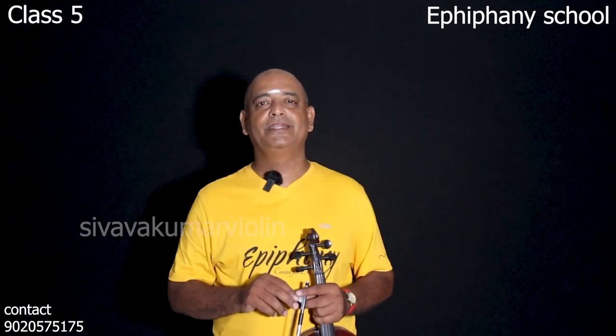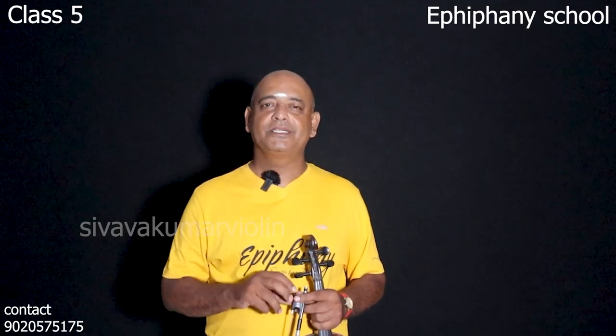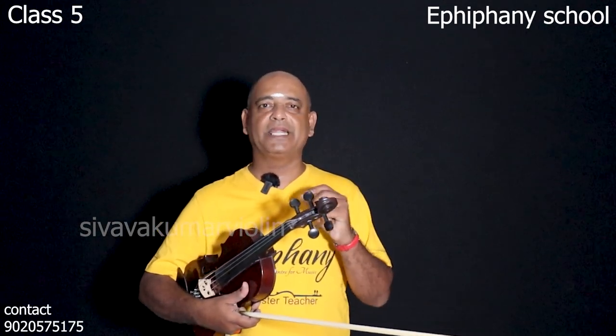Hello everyone, this is Epiphany School of Violin Series 2. Now we have two techniques here, and we will also have one practice lesson.